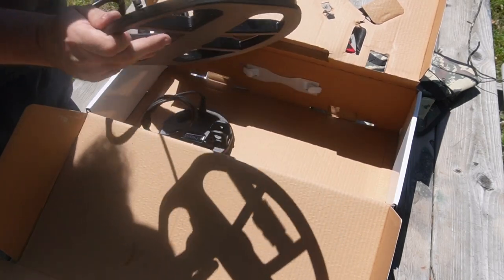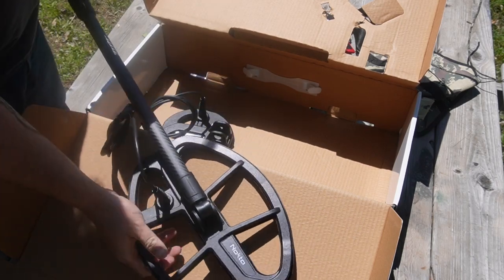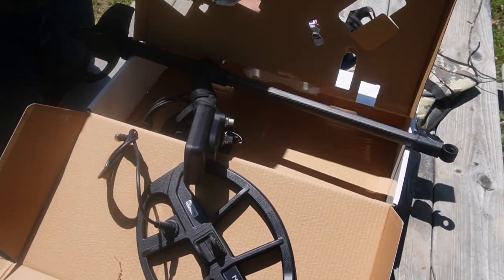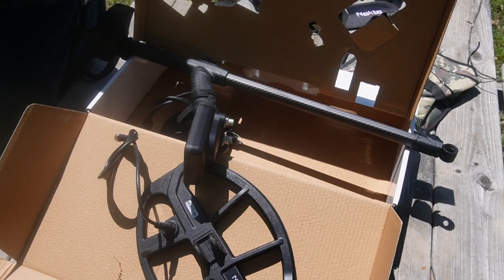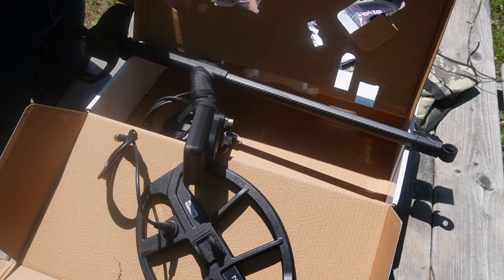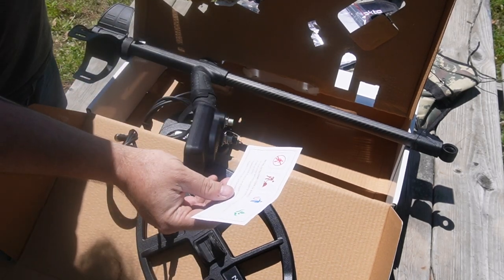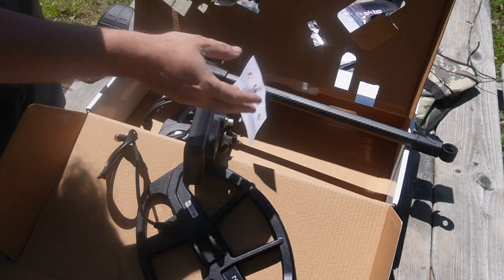We'll put the big coil on there first. We just need to find the hardware for it and we'll be off to the races. Here we go — we've got the arm strap and charger in here as well. There's also a metal detecting code of ethics card: do not enter private property without permission, refill all holes, remove and dispose of trash, and respect natural life and protect the environment.